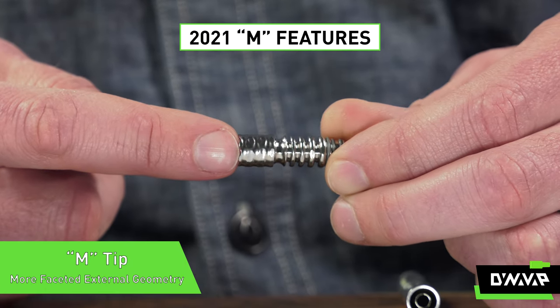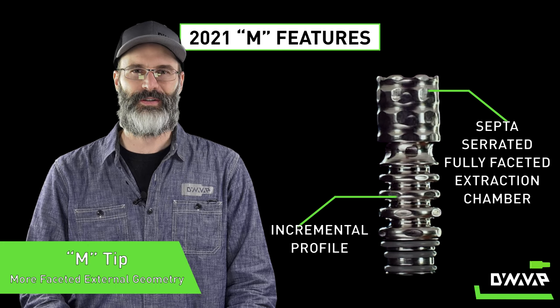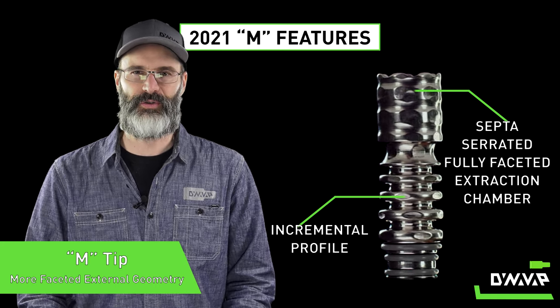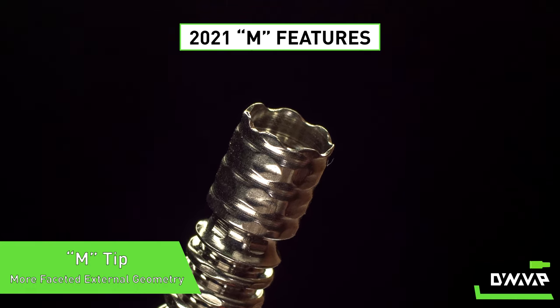Finally, the tip. We've revamped the extraction chamber on this small compact thermal extraction device to have a more faceted external geometry and a fully faceted extraction chamber.